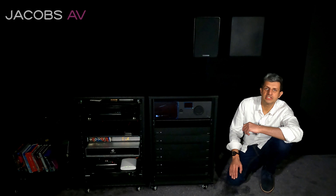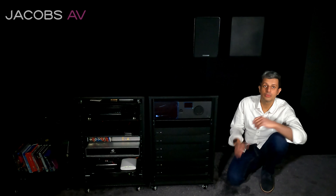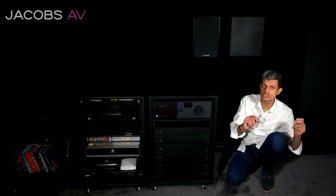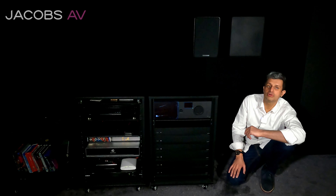Hello, Navid Jacobs AV, Home Cinema and Technology Specialist in Cheshire, England. We are in our Home Cinema demo showroom to look at the Lingdorf MP40 AV processor.